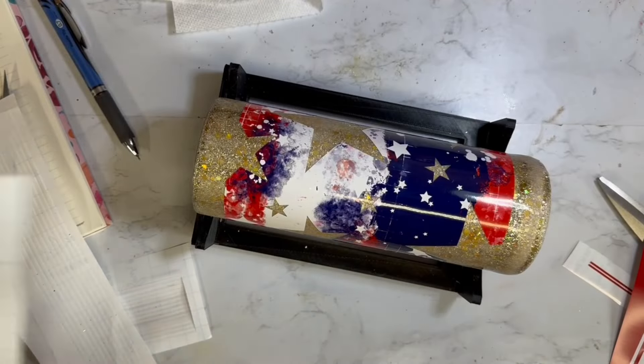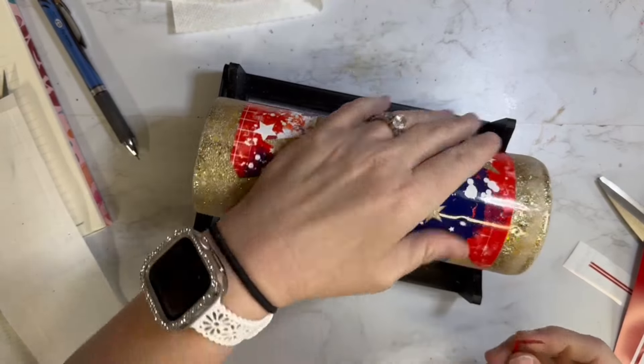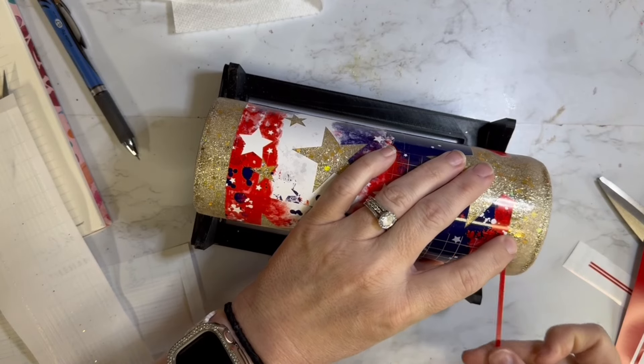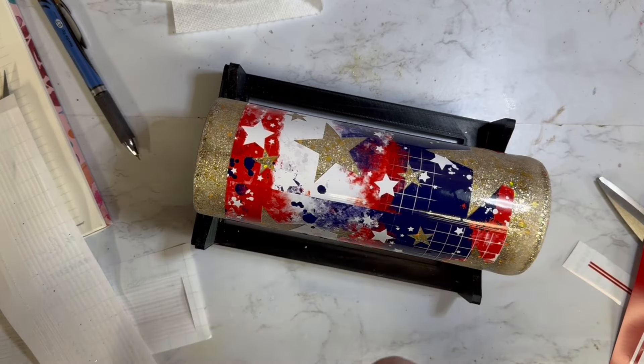There wasn't much overlap at all when I wrapped it, so it didn't need to be trimmed. And because of this grungy, distressy looking pattern, it doesn't really make the seam extremely noticeable — like you can notice it, but it's not standout noticeable.